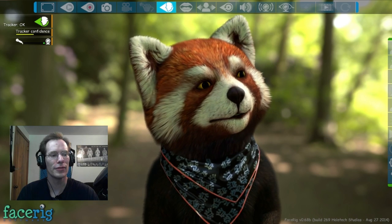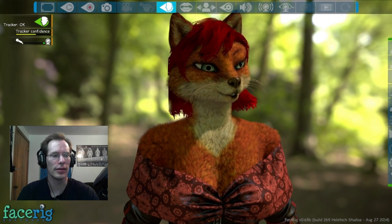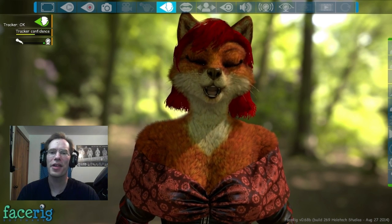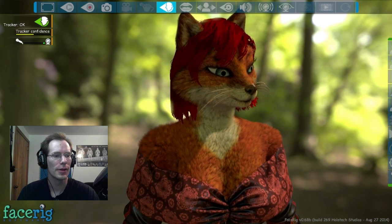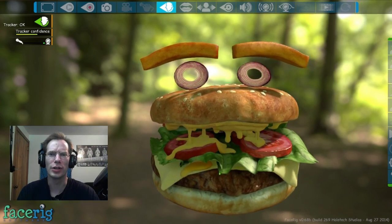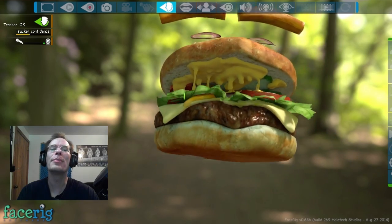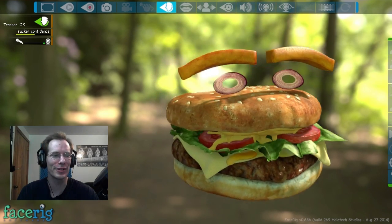Then we move on to Lady Catherine, which seems to be the same fox lady as Kathy — except when it's Kathy it's spelled with a C, and when it's Lady Catherine it's spelled with a K. Yeah, that doesn't help my spelling problems any. Then I laughed my ass off when I saw this one — Lord Burger. I am Lord Burger. I have French fries for eyebrows. And I appear to have cucumbers instead of pickles. He has cucumbers, not pickles. That's funny.